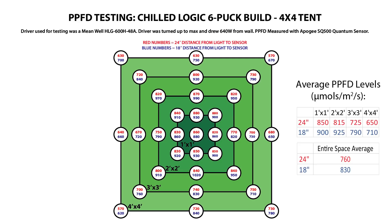In a 1 foot by 1 foot space, the light averaged 850 micromoles at 24 inches and 900 at 18 inches. Moving out to a 2 foot by 2 foot perimeter, the 24 inch height was averaging about 850 micromoles and at 18 inches it was 925. At the edge of a 3 foot by 3 foot space, I got an average of 725 micromoles at 24 inches and 790 micromoles at 18 inches. Finally, at the edge of the tent — which worked out to be about 46 by 46 inches — I saw an average of 650 micromoles at 24 inches and 710 micromoles at 18 inches. If I take the average of all 33 measurements at each height, I get a tent-wide average of 760 micromoles per meter squared per second at 24 inches and 830 at 18 inches, which I think is awesome.